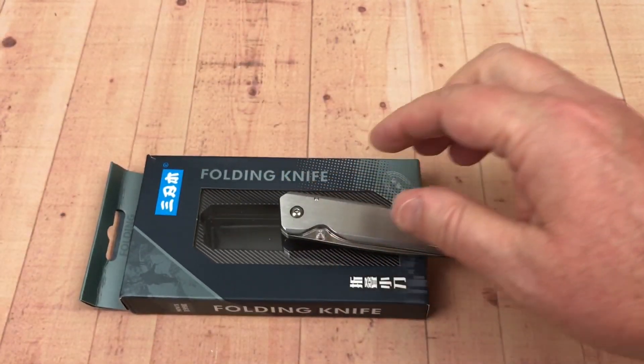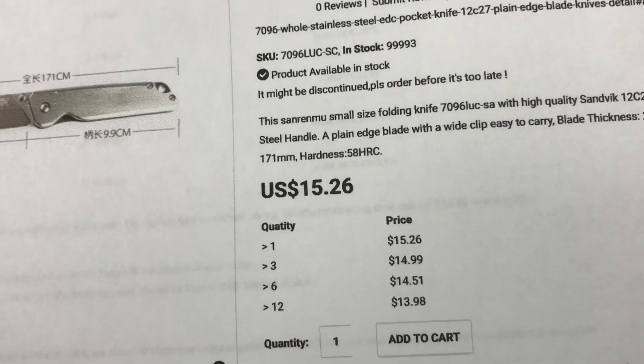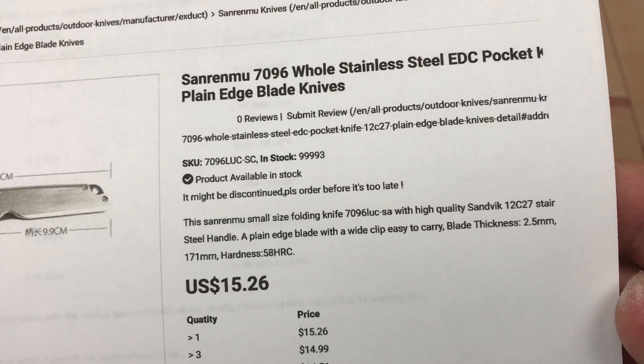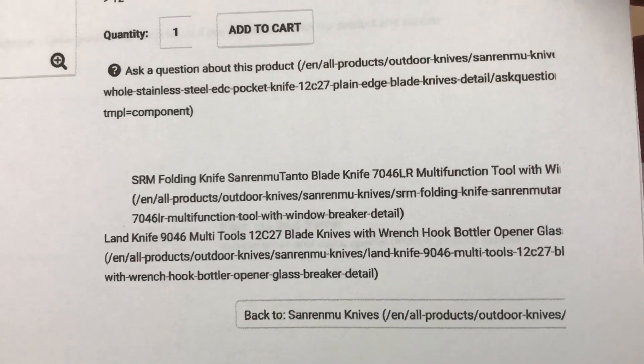$15 — I'll prove it to you. Here it is on X-Duck — this is the link I'll give you to their site. $15.26. Buy 12 of them and they're only $13.98 apiece. Product is available in stock. Two-and-a-half millimeter thickness — yes, that's right.